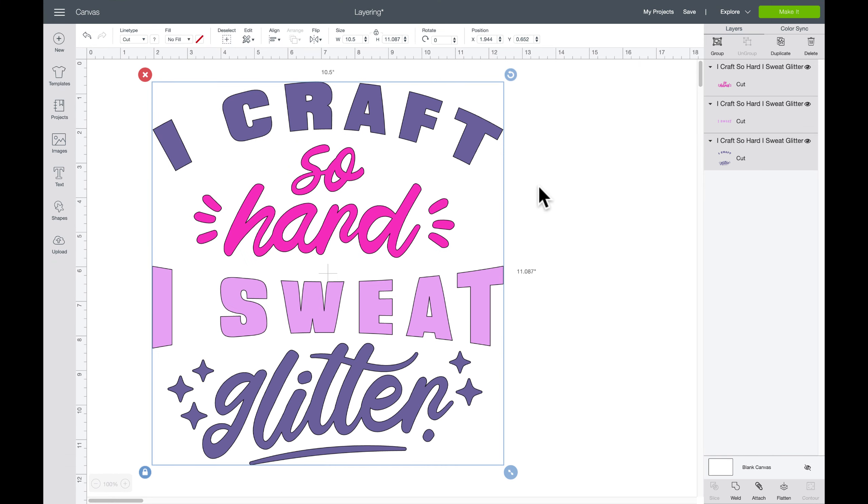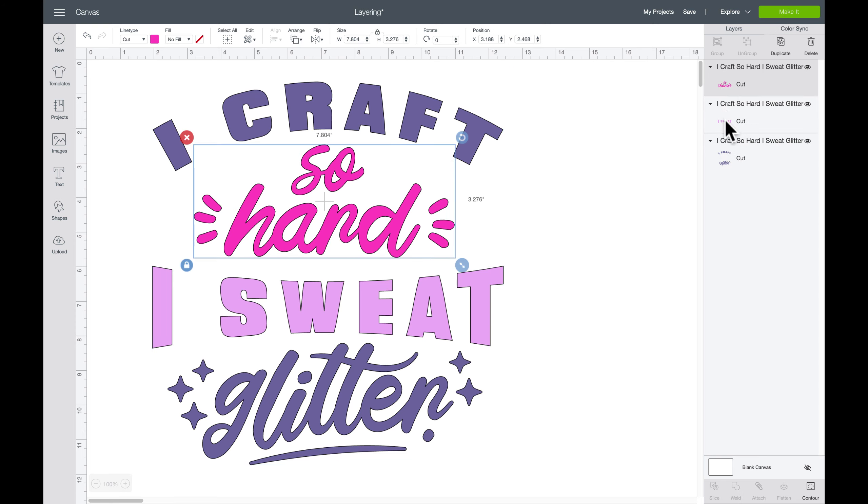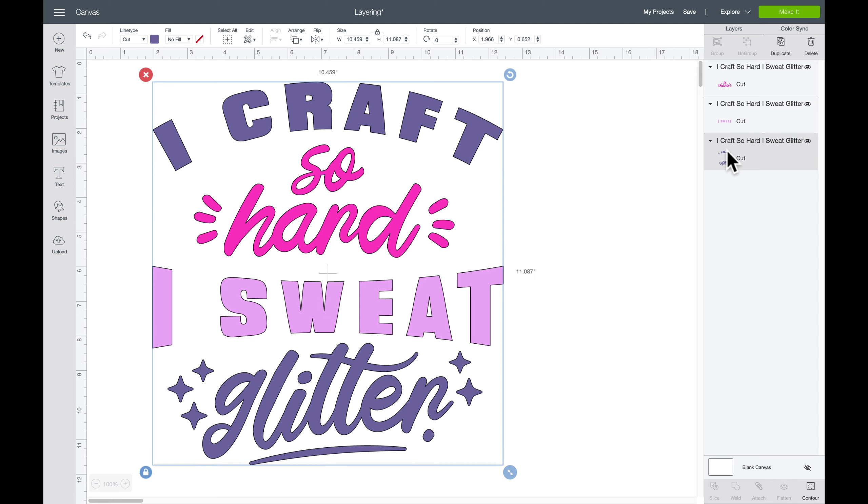I'm going to be cutting this at ten and a half inches. I make sure I'm on the right machine and then I'll click Make It in just a minute. You can see that my layers are already separated, and I'm going to do the top and bottom layer in the same color.